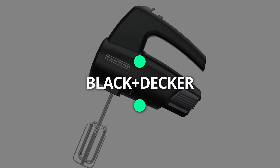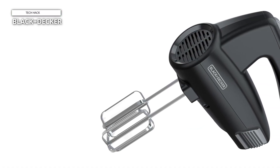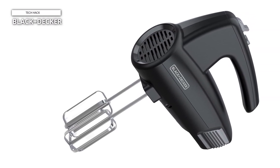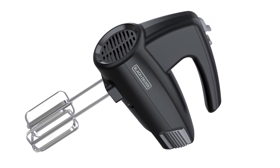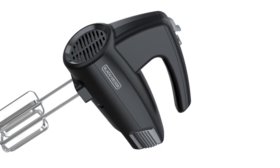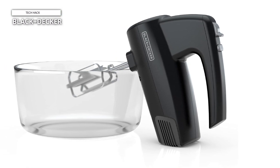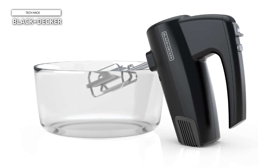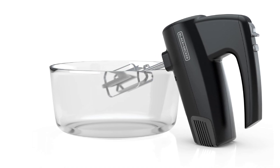Black+Decker. The Black+Decker 5-speed hand mixer — your versatile solution for all your mixing needs. Powered by a robust 250-watt motor, this hand mixer offers five speed settings to effortlessly mix batters, doughs, spreads, and more. Equipped with a turbo boost function, this mixer delivers an extra burst of power when needed, ensuring thorough mixing and consistent results every time. Say goodbye to messy countertops with the prevent-splatter function, which minimizes splashing and keeps your kitchen clean and tidy.